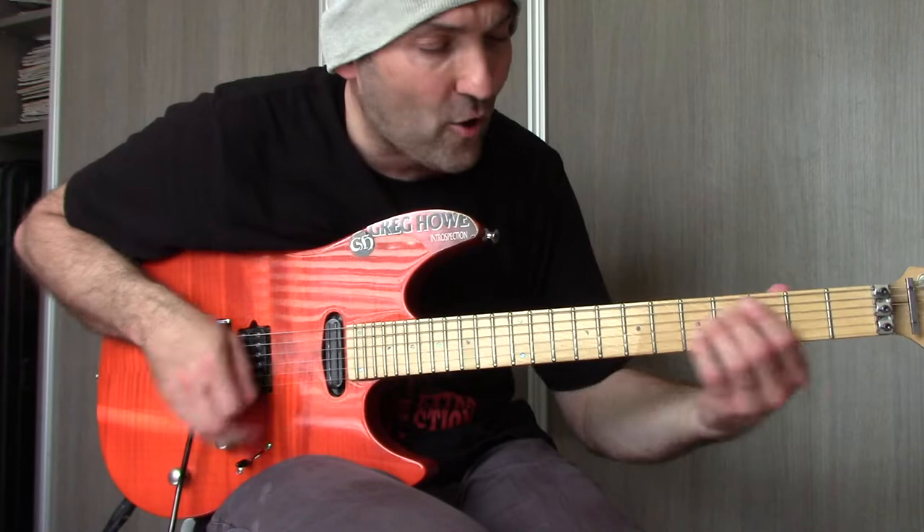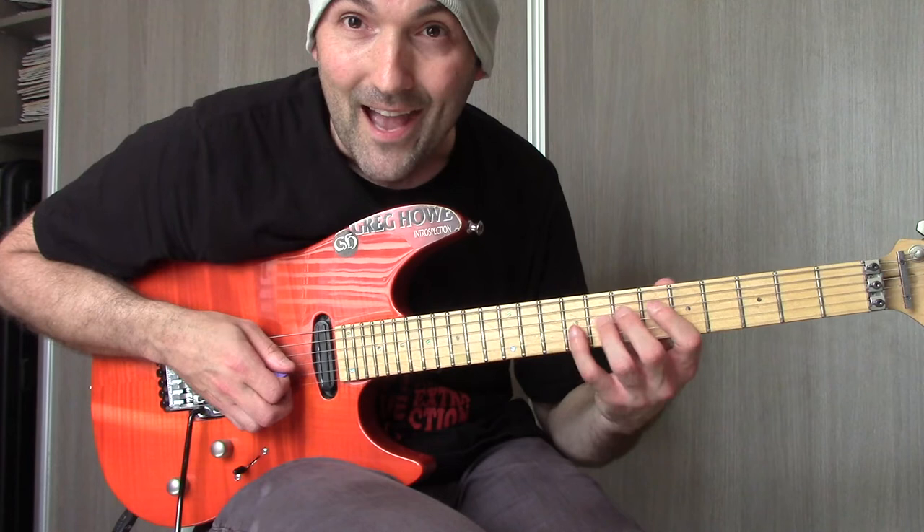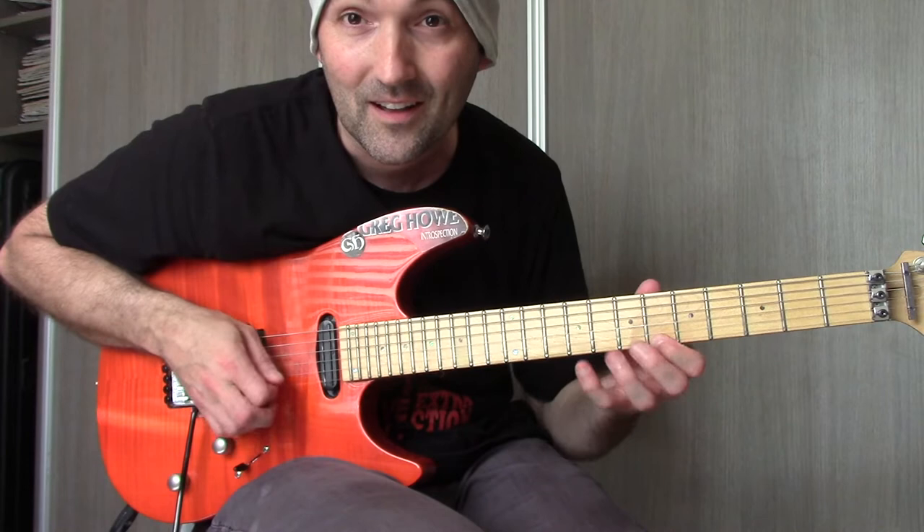Personally for me, I always — here again, root note — I do it like this. Here again, root note. And once I do that, I know where my fingers need to go.